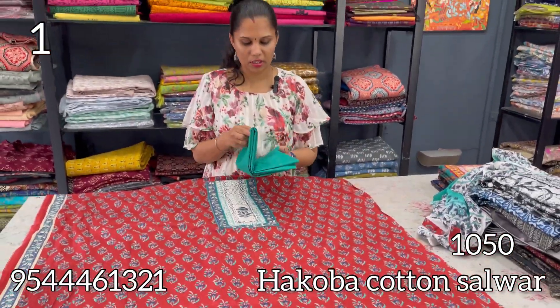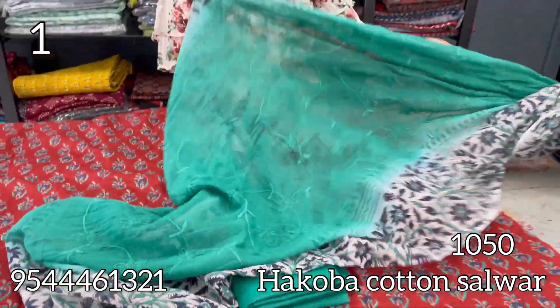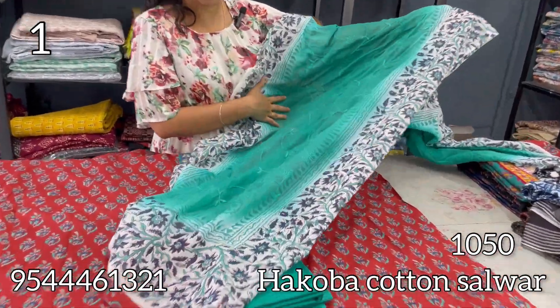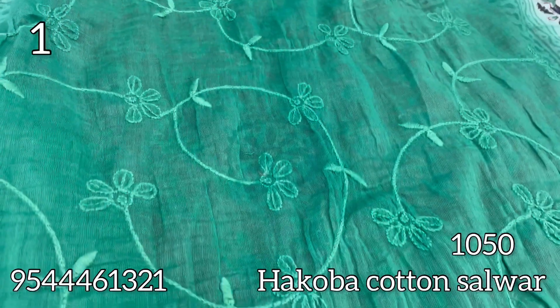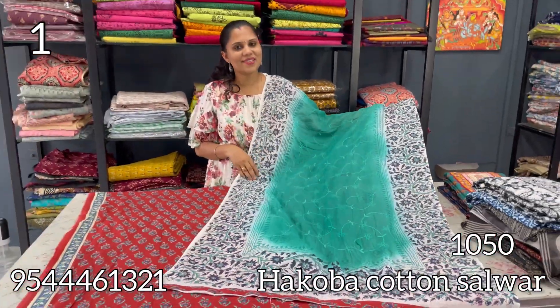The bottom is pure cotton with a block print. The middle portion is a patch, and in between it is embroidery. It is a block print with a border in a floral pattern. This set is $1,000.